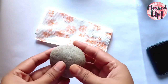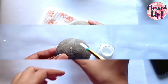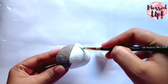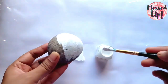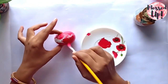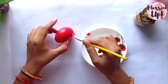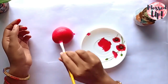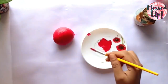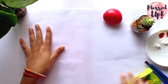For this, I am taking a stone that I have washed properly and cleaned it. Now I am giving a base coat of white acrylic color so our design will come out very well. Let it dry. The second coat I am doing of red acrylic color. Let it dry. Our second coat is dry.